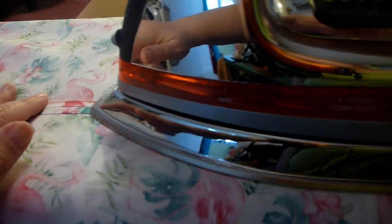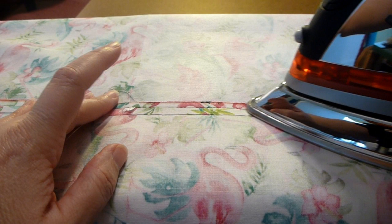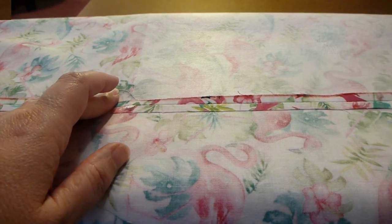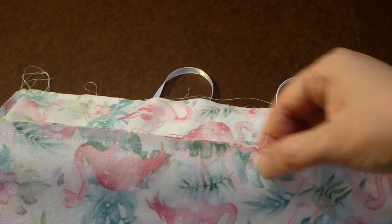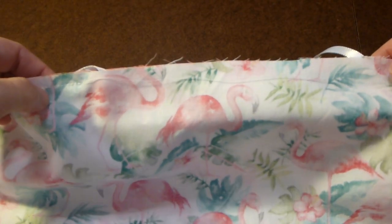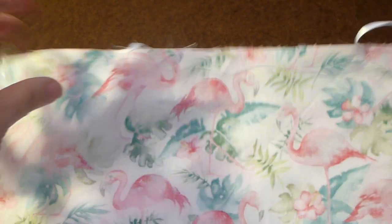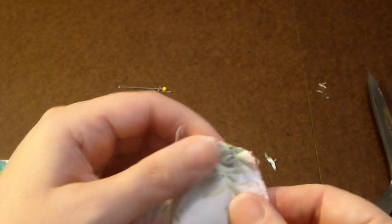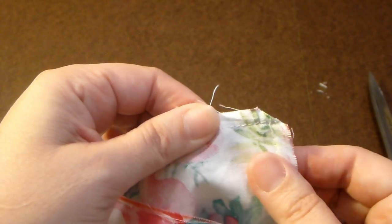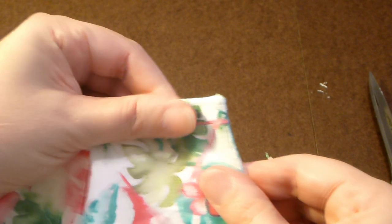Go ahead and press your seams open on both sides. This will make it easier later when you turn it right side out — you'll have nice crisp seams. I went ahead and sewed a quarter inch seam along one end, and on the other I sewed and left about 5 inches open in the center so that I can turn it to the right side. Before you turn right sides out, trim your corners so that when you turn them out using this little tool, you can have a nice precise corner.